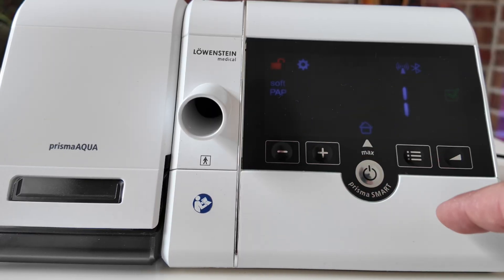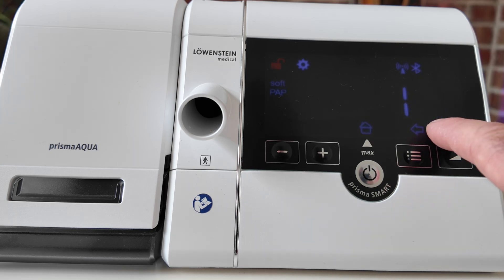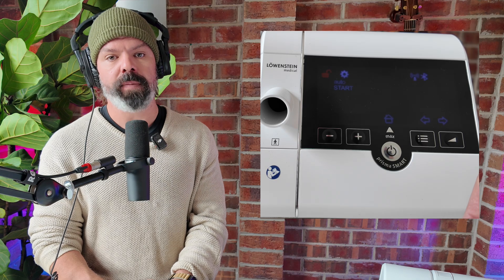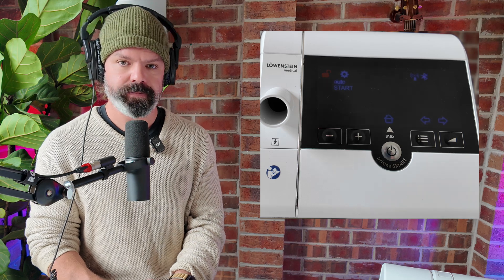You'll now see a flashing padlock icon on the screen. This feature allows clinicians to lock the setting so patients can't accidentally change it. We'll keep the padlock unlocked for now. Next up is auto start — when this feature is turned on, the device will automatically detect when you're wearing your mask and it will start the airflow, with no need to press any buttons. And it will automatically stop therapy when you remove the mask. We'll leave that toggled on.